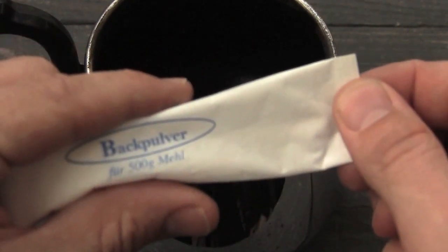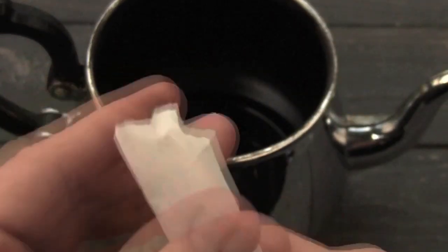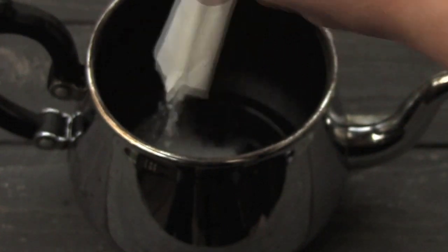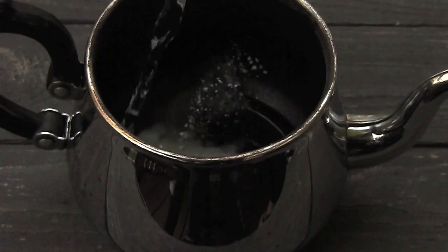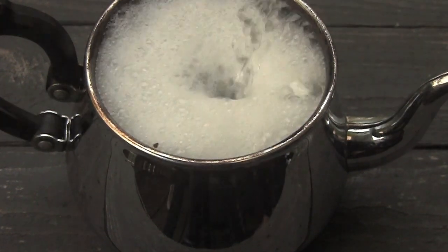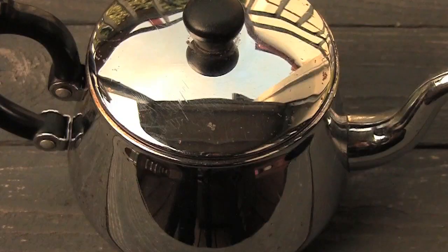This is quite easy to remove. You just need some baking powder. Pour in a small amount of baking powder — I'm using a package in this case. Just pour it in there, and then fill up the teapot with water that is already boiling hot. Once there's a good amount of hot water in there, replace the top and let it sit for about half an hour.